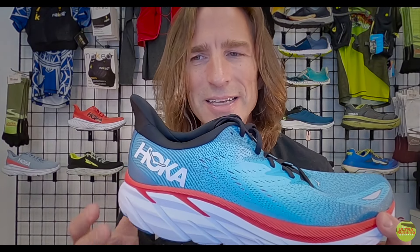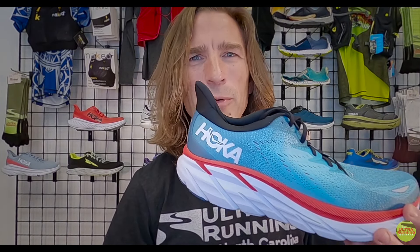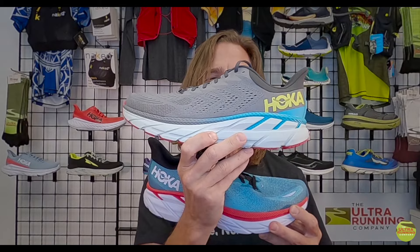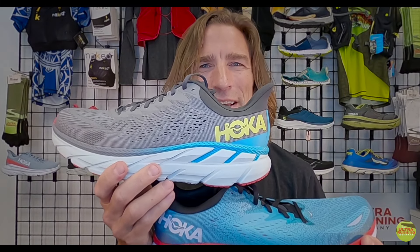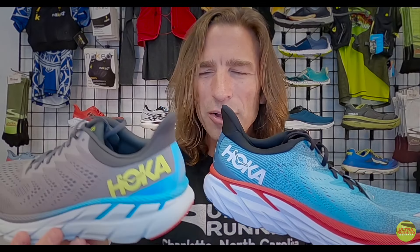I brought along a prop — the old Clifton 7 — which I don't usually do. What you'll find is these two shoes look really, really similar, almost indistinguishable from each other. But the difference underneath is what really surprised us with this version, the Clifton 8. I'll go through those details quickly and then we'll hit them as we go.